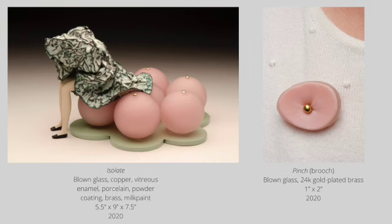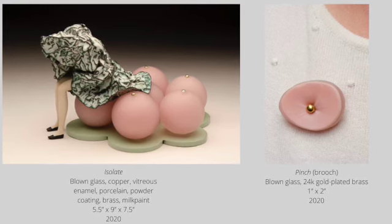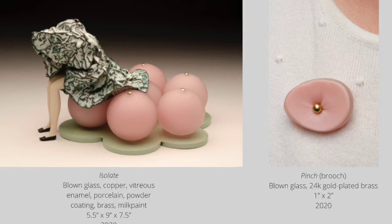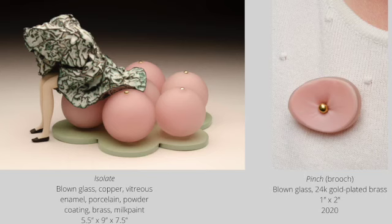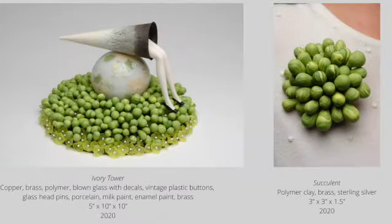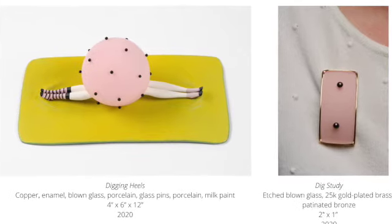The piece titled 'Isolate' was completed at the beginning of the spread of COVID-19. Seeking solace has been a theme lately, and the blown glass elements create an interesting foil for the overall composition. The glass spheres have been sandblasted and etched to give the illusion of softness, like they could be squeezed and have some give. Here are some additional pairings of sculpture and studies from her current exhibition, 'What Lies Beneath.'